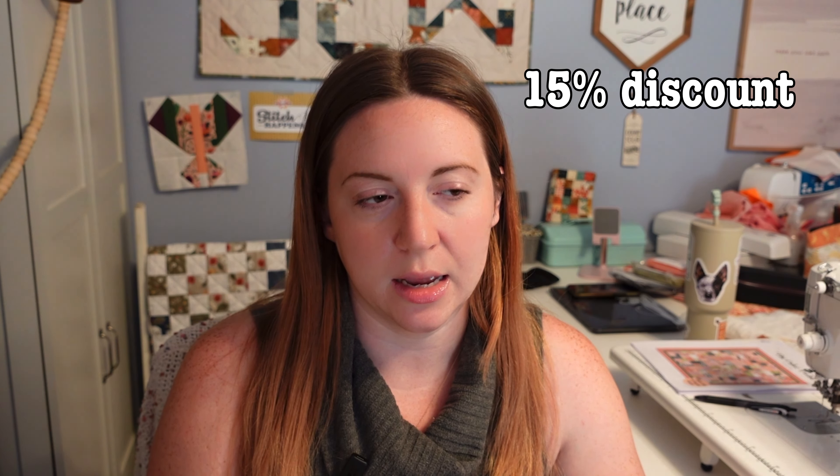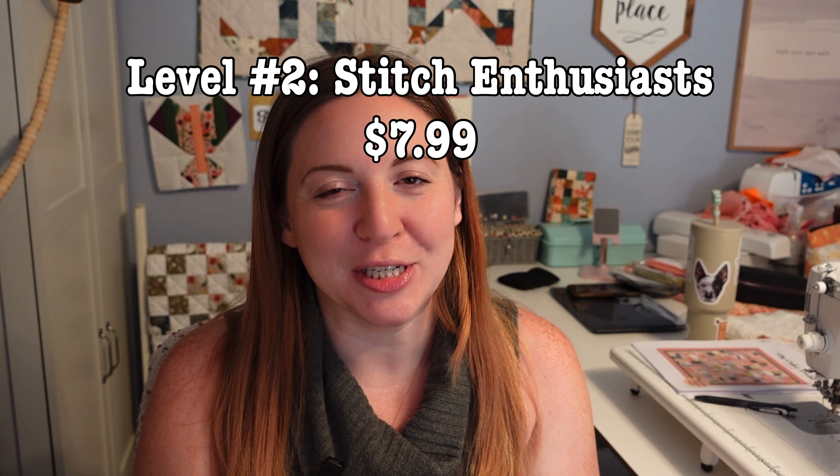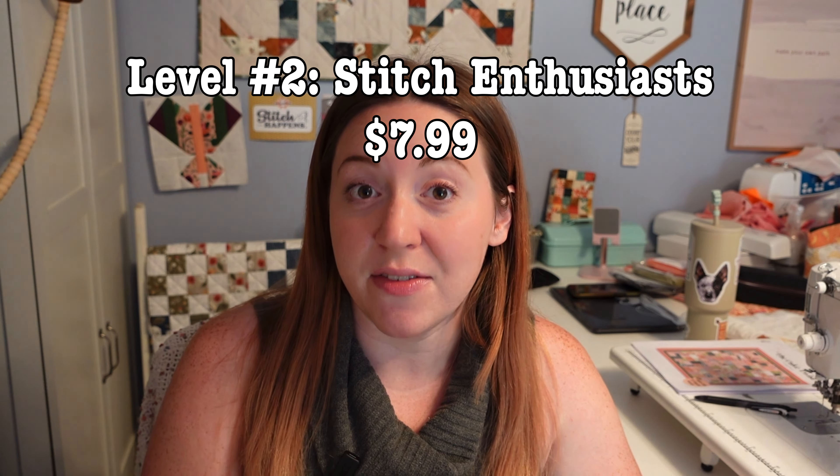First, I have level one, which I've called Stitch Lovers, and that's going to be $2.99. That includes those cute little badges you can have next to your name — so if you leave a comment or we're doing a live stream, you have a little badge letting people know you're a member. I've designed them as cute little quilt blocks. I've also made a few gifts you can use in chat — they're quilting related and really cute. I believe you can download them as well.